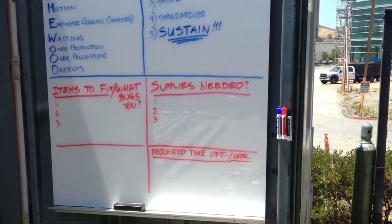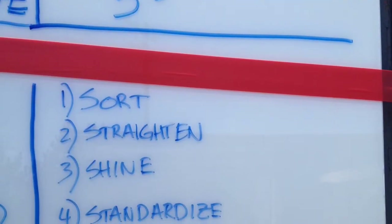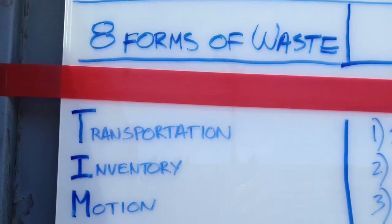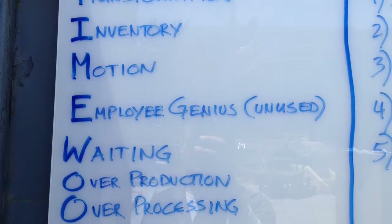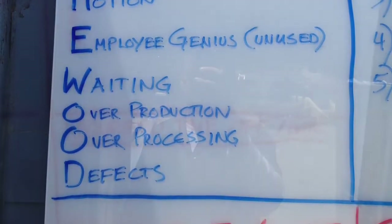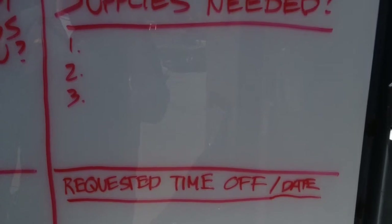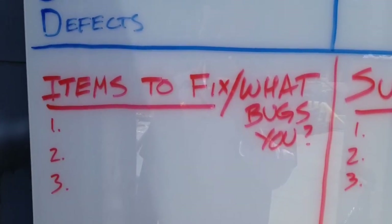Malcolm's been trying to help all the guys on his crew get a little bit more familiar with the core principles of lean, so we added the 5 S's and the 8 forms of waste onto the top of the marker board. We also added some other sections where the guys could request time off, list any supplies that they needed, as well as any items they wanted to fix.